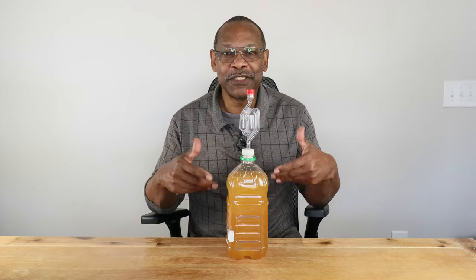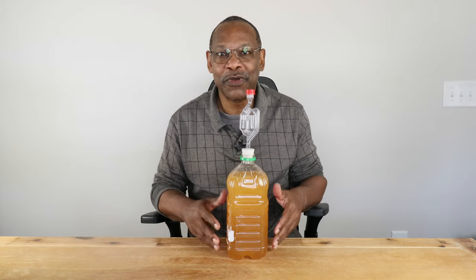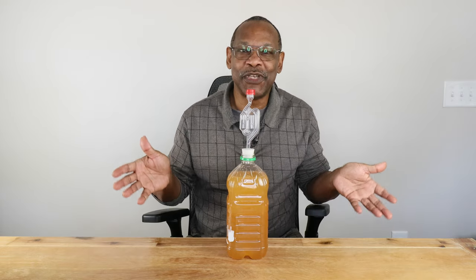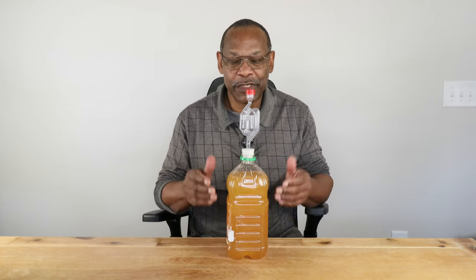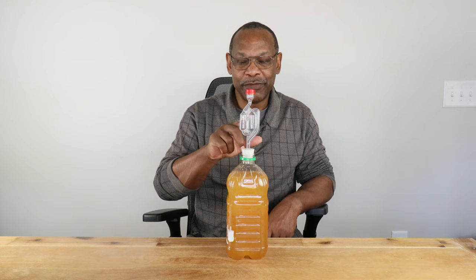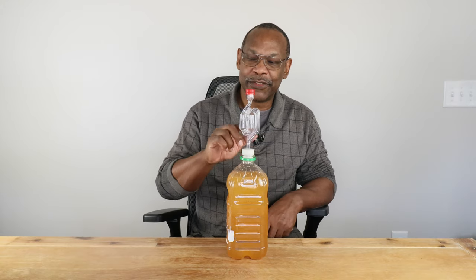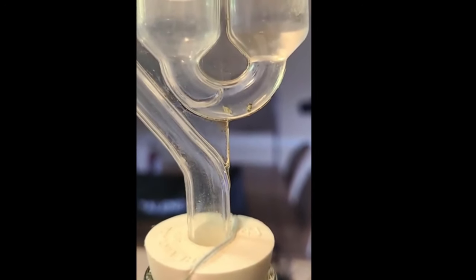As your yeast consumes sugar and a little bit of oxygen, it produces CO2 — carbon dioxide. Over time that carbon dioxide is going to build up and you need a way of releasing it so it doesn't produce an undesirable mess in your home. One way of doing that is by using an airlock. An airlock is very simple: CO2 is released, travels through the airlock through a liquid — usually water or a food-based sanitizer — and is allowed to escape. A secondary benefit is that bugs can't travel through that liquid and get into your wine.